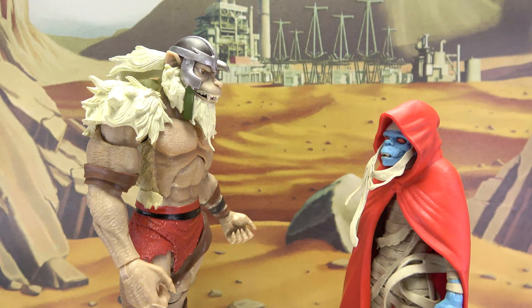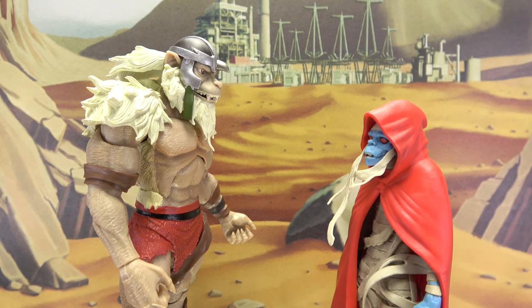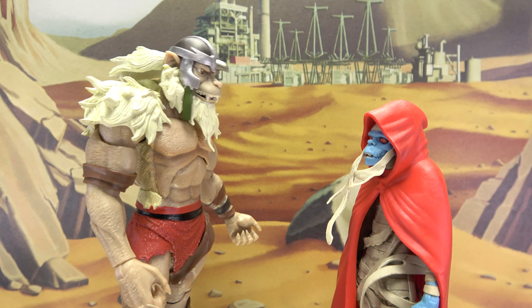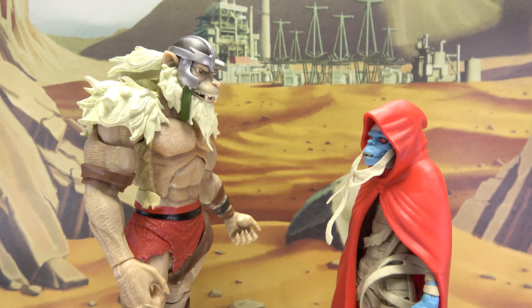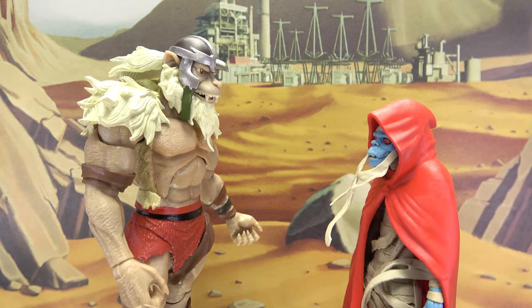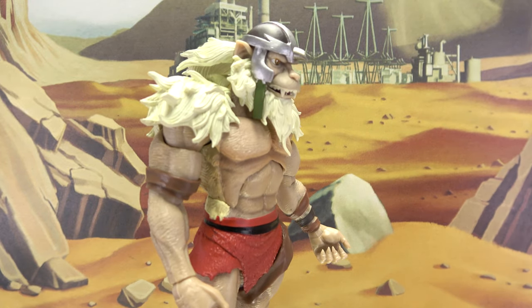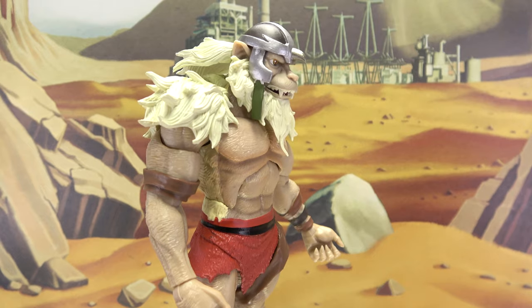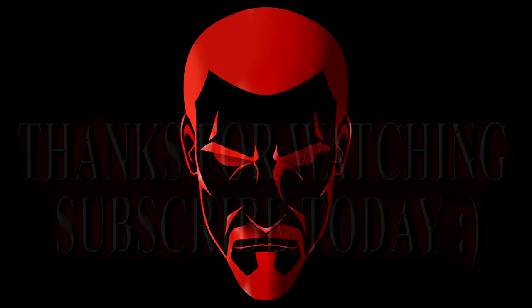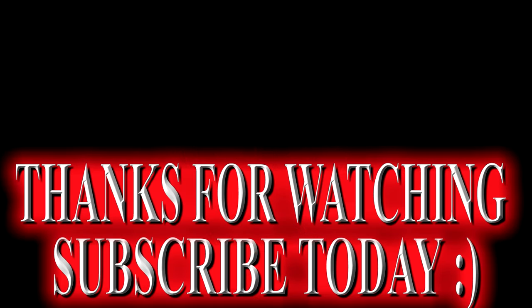You failed me yet again, Monkian. You fool. You should watch your tone, Mumra — I may overthrow you someday. Oh, please. You can barely fling your poo accurately. Hey, it gets in my eye sometimes. What do you think of the Super 7 Thundercats Ultimates?